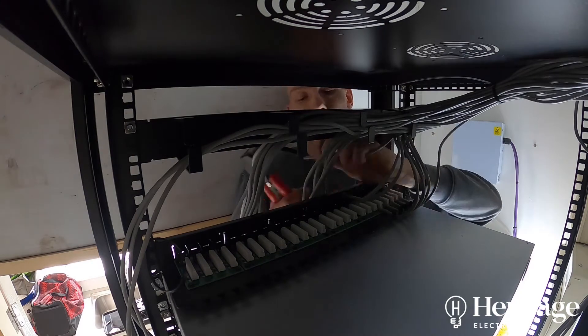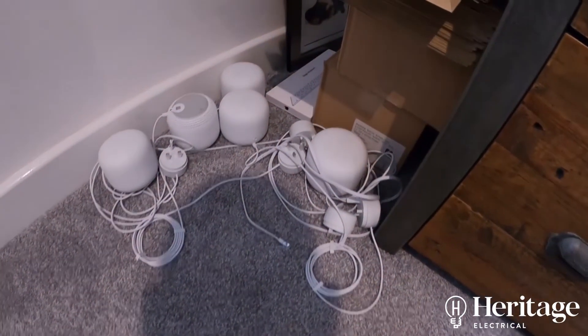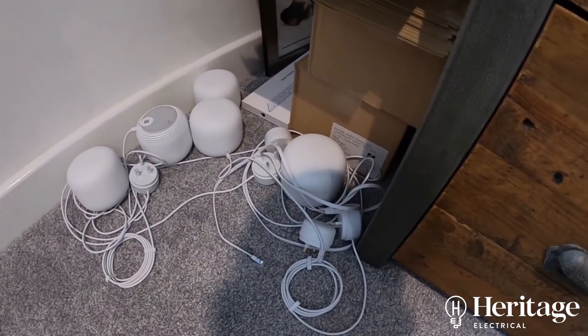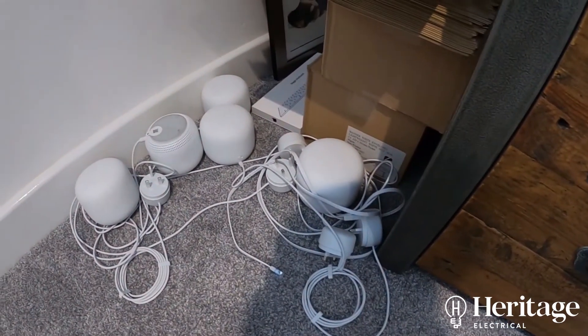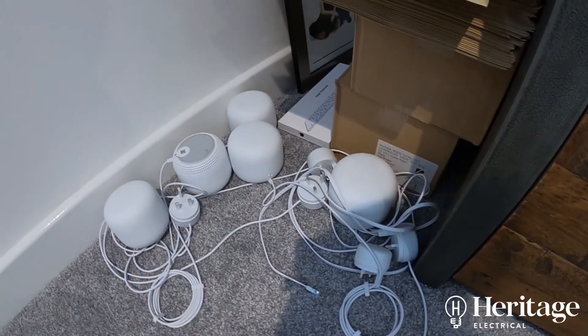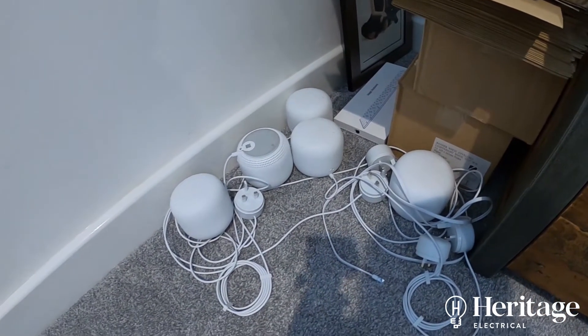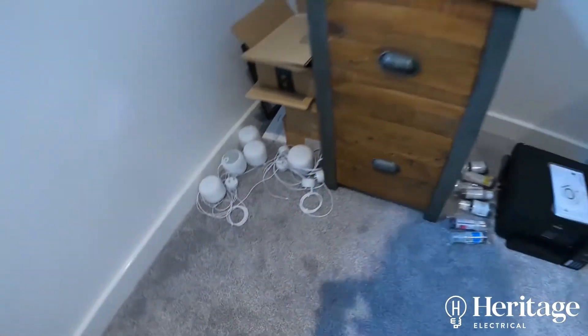Initially the customer tried to install Google Wi-Fi himself. This system has a router that plugs into the Sky broadband router and creates a mesh network. You buy extra nodes, these extra smart speakers, which extend the mesh network, but it's wireless. So the customer still wasn't achieving the desired speeds.